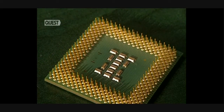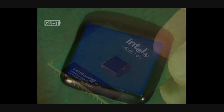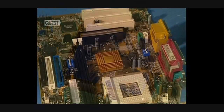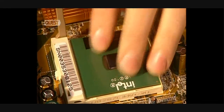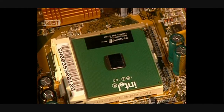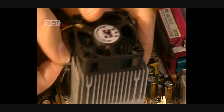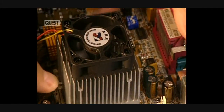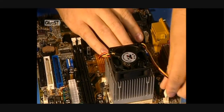The processor is the brains of the system. It interprets, calculates, and executes the instructions given to it. The processor rests on this base. The processor's cooler dissipates the intense heat. Its efficiency depends on the type of material used, and a conducting material assures better cooling.